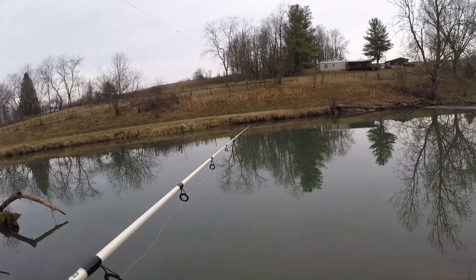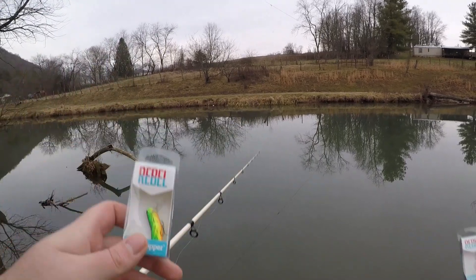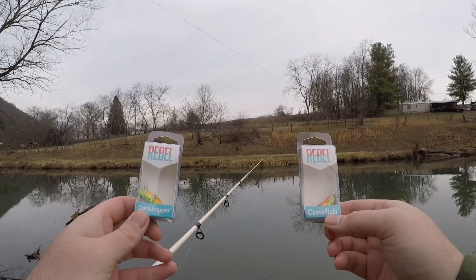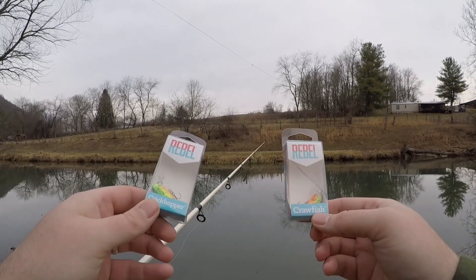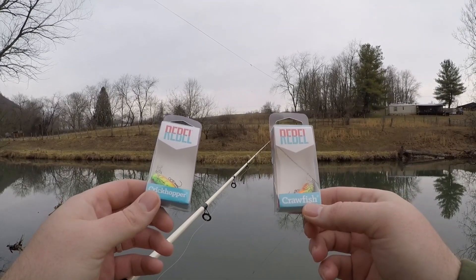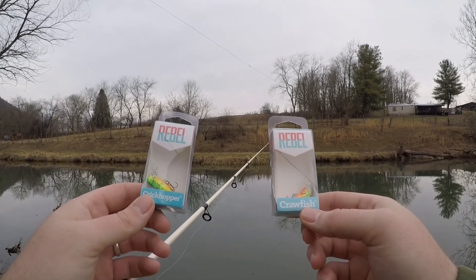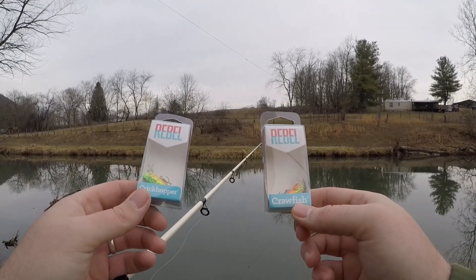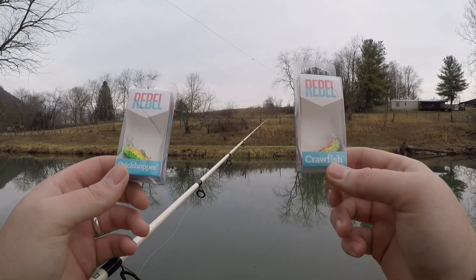Hello everybody and welcome back to the NRV Outdoor YouTube channel. Coming to you guys today with yet another one versus one. Today these are the exact same manufacturers — these are by Rebel. They are tiny little crankbaits. We've got the Crickhopper and the Crawfish. These are similar colors, kind of a fire tiger — a green to a chartreuse to an orange. We're going to be casting these around, comparing the two baits, the differences, and why you need both. So without further ado, let's hop right in.